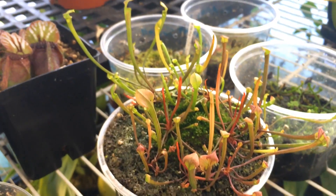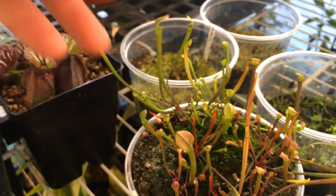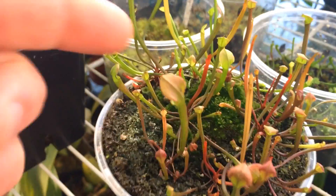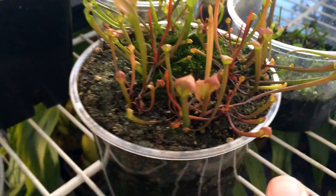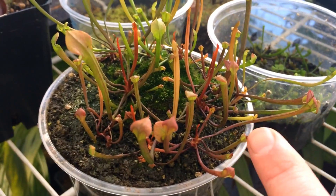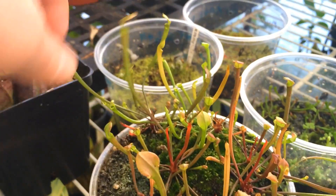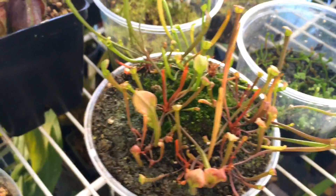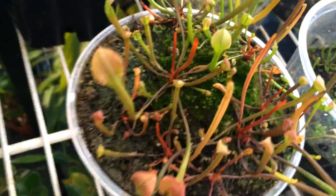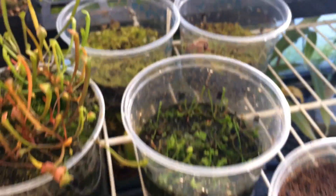Here are some sarracenia that I stratified this time last year. I didn't let them go dormant this year to get some extra growth out of them, though they'll definitely have to go dormant next year. They're really starting to grow now. When I brought them in for winter, these were the biggest pitchers on them — so everything you've seen is growing in the greenhouse over winter and I think I made the right choice, definitely getting many extra months of growth out of them.